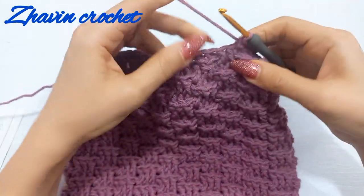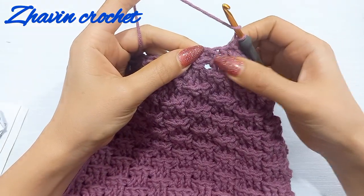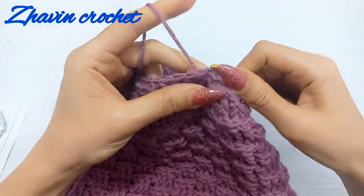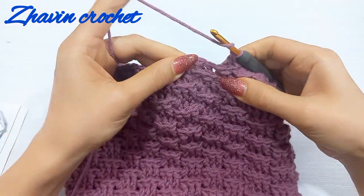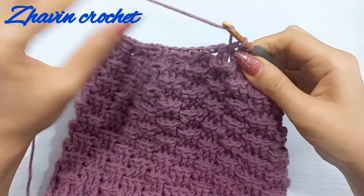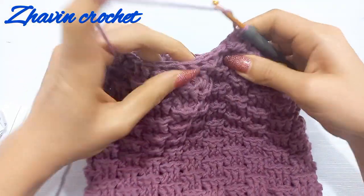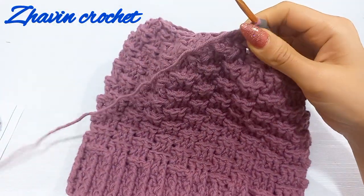At the end make one slip stitch at the top of the first decrease front post double crochet. Then make one chain and start the next round with one decrease back post double crochet around the first two stitches: yarn over, insert from back to front around the first two stitches. Make one decrease back post double crochet, then one decrease front post double crochet around the next two stitches. Continue alternating decrease back post and decrease front post until the end of the round.